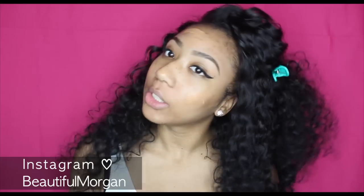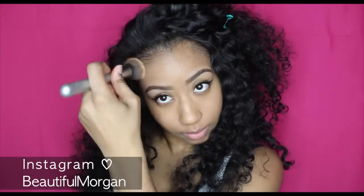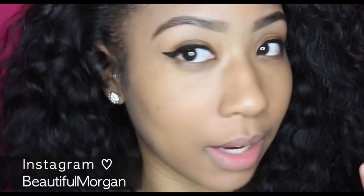I'll take my brush and go ahead and blend it in. Okay, so this is what it's looking like — I'm going to zoom in. This is my face with the foundation on, applying just one pump.